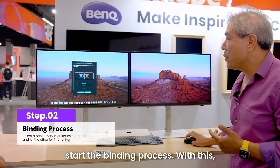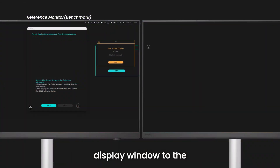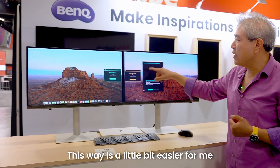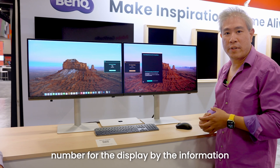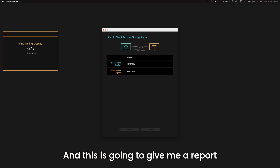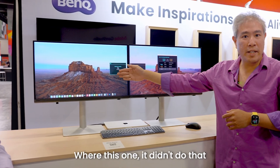The next thing is to start the binding process. Click Start Binding and pick the display you want to use as a reference. I'm going to use the left display as my reference — my benchmark display. I'll drag the fine-tuned display window over to the other display for adjustment, positioning it so it's easier to compare both panels. Click Bind on each one — it grabs the model number from the information the display sends to the operating system. Once done, it says the binding process is complete. Clicking Next gives a report, and the software communicates directly with the display OSD, which is why you saw that display briefly blank — the reference model doesn't do that.